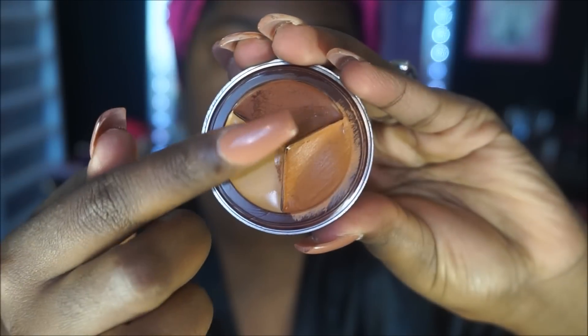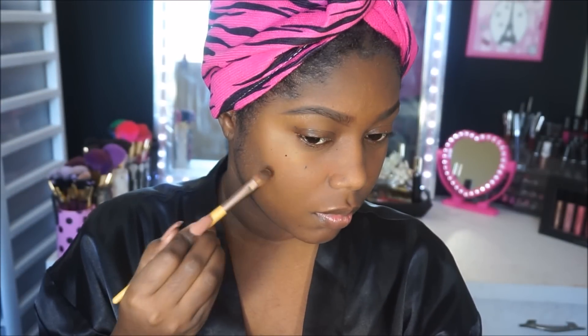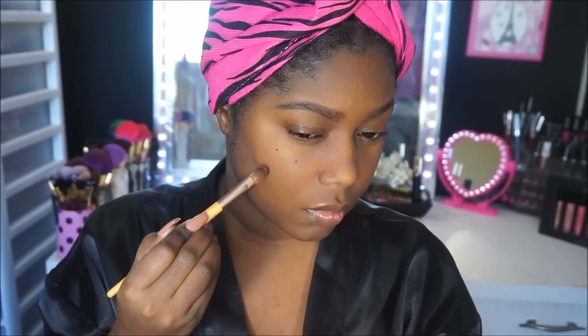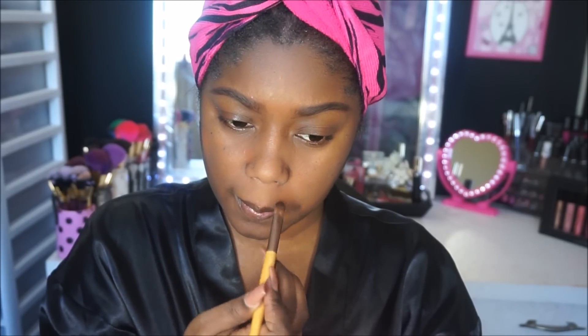Next I'm using this concealer trio by Fashion Fair. I'm taking this color — although it looks brown, it's a very warm brown that's almost orange — to color correct. I've been having problems with my skin so I have some dark marks, and basically I'm concealing those so that we have a flawless finish when we apply our foundation. I'm placing it down and then blending it out.